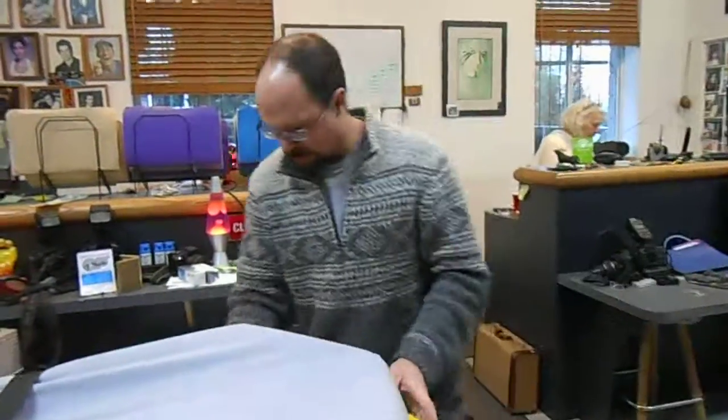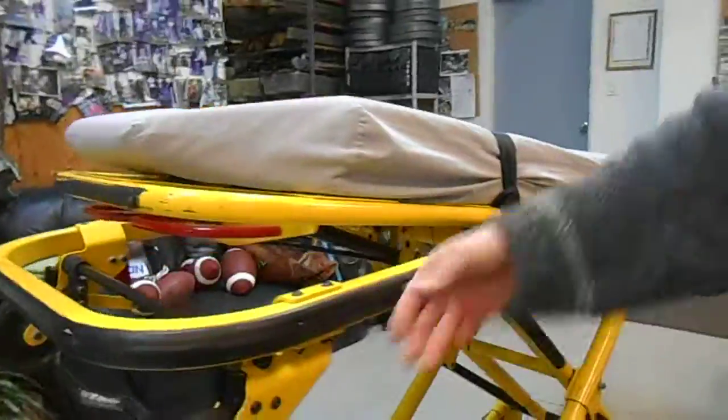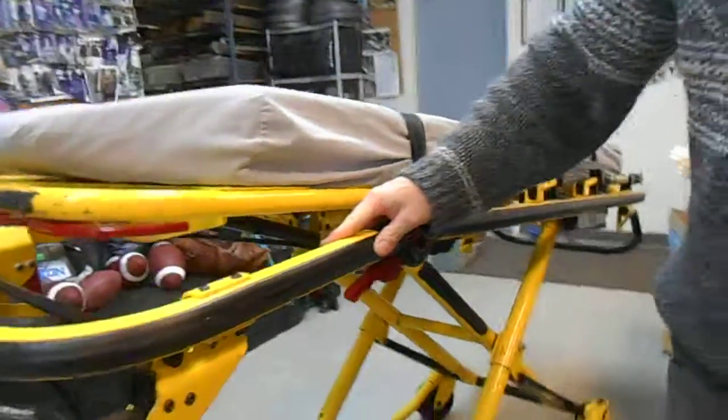And last, there is a handle over here to raise and lower the back piece. Make sure that the back piece is up, or else when you lower the gurney it will hit the floor. And that is the handle.